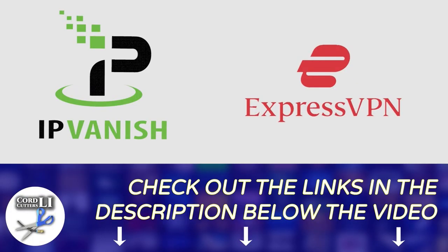In either case, if you're in the market for a VPN subscription and would like to try either one, you'll find links in the description below for the best price you'll get anywhere. Clicking on these links also helps in a small way to support the Cord Cutters Ally channel. The name of this awesome application is called Launcher Manager.